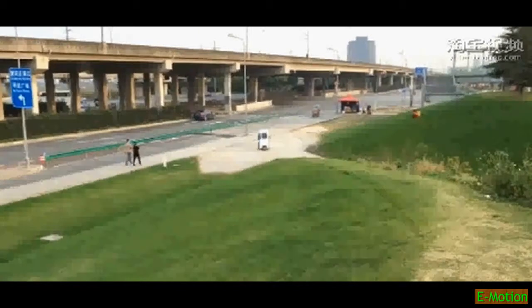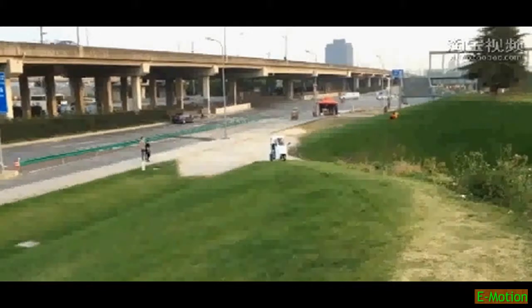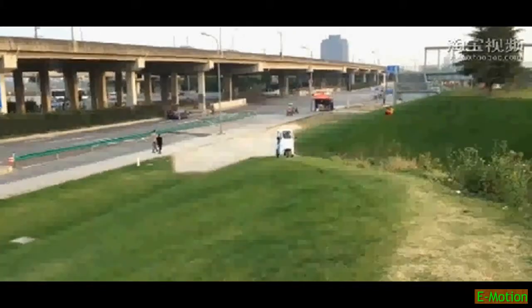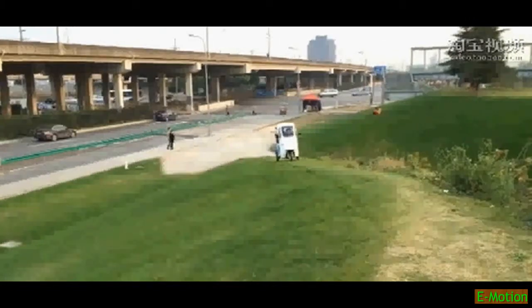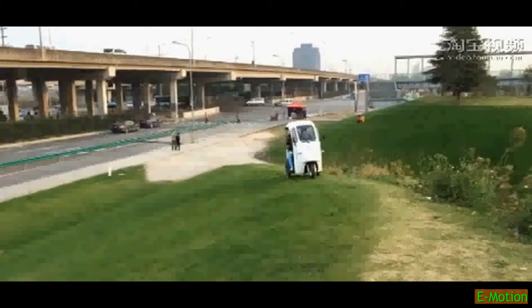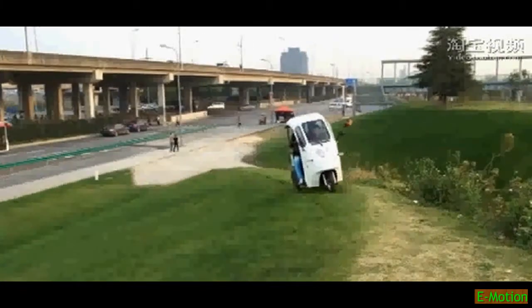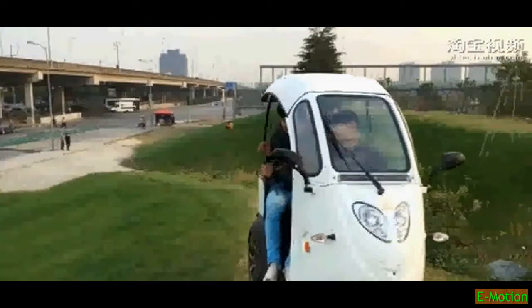It's not until you see this open scooter going back down that you can really see it's got not one, but three people in it. This is a serious slope and you would not see a normal mobility scooter getting up here, even with four wheels.